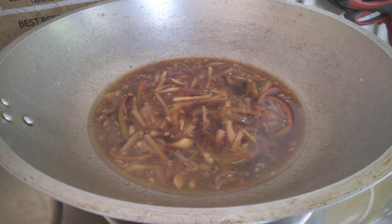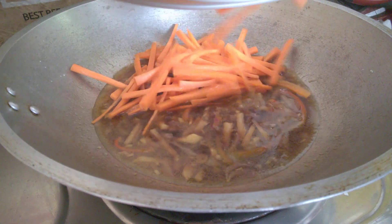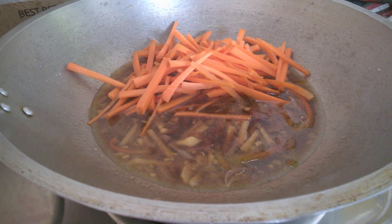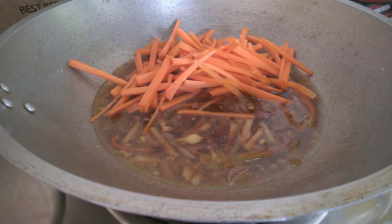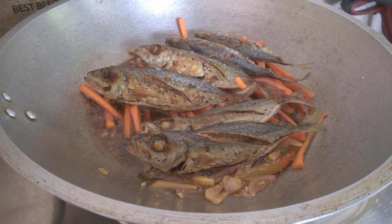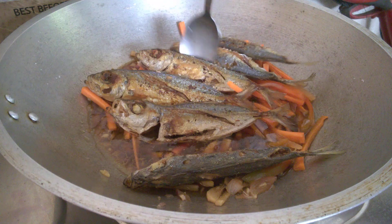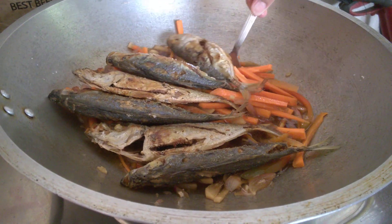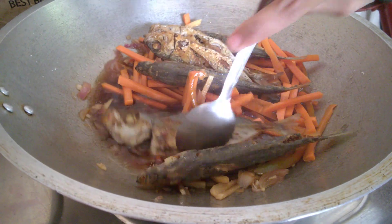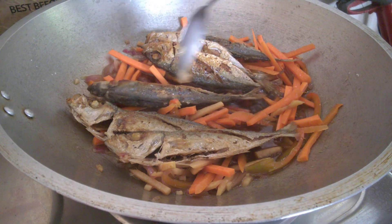Now we're going to put in the carrots and the fish together, so we can really taste the fish in there and let it soak. The fish is in now — we'll let it simmer for one to two minutes, then add the cornstarch mixture to make the soup a little bit sticky.